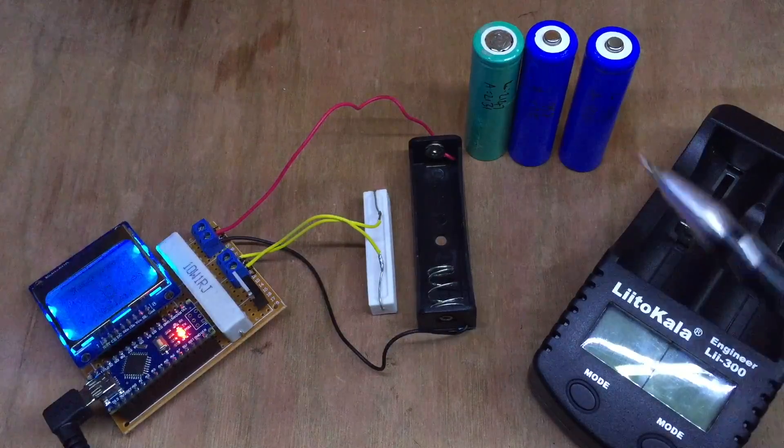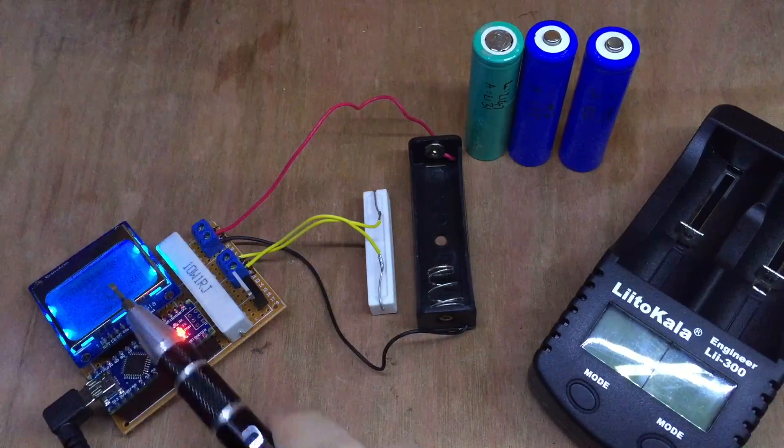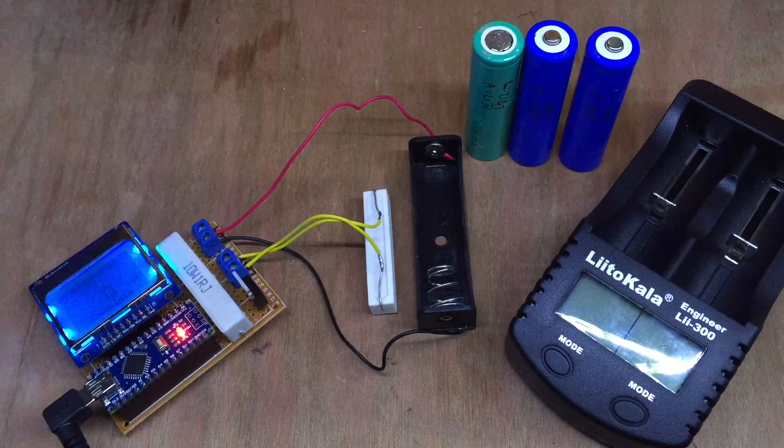These batteries are a far cry from their labelled capacity, which is a shame. But as I said in my previous video, I did expect that. I'm really pleased with the Arduino discharge circuit — it seems to be very accurate. It's worked well for a couple of weeks and the numbers are comparable to a commercially available product.